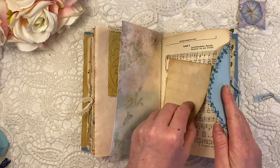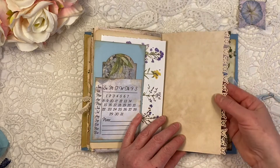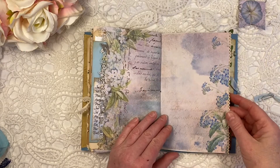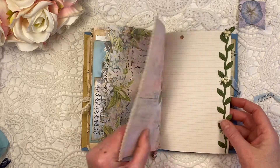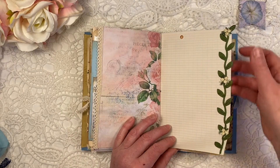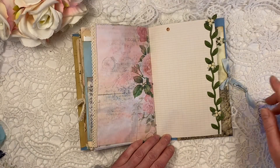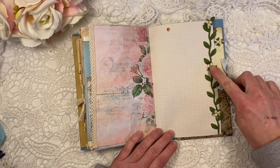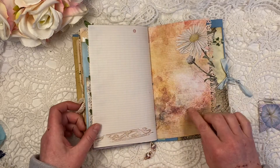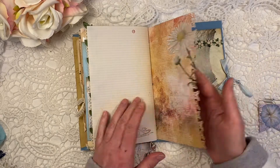I'll pop the paper clip on later. Again the beautiful butterfly punch from Martha Stewart on the beautiful papers from Dorothy. And here again the flower trim — I added some soft yellow flower clusters. And then here a bit more stamping, and the last page with the butterfly punch.